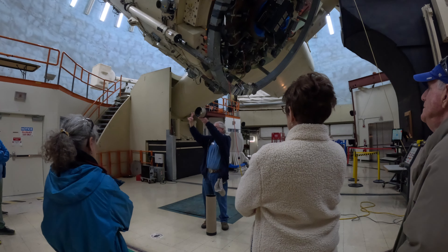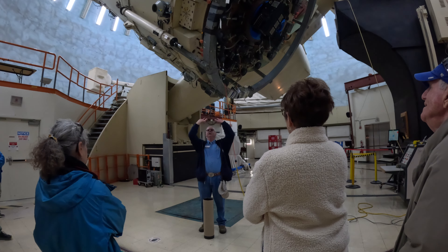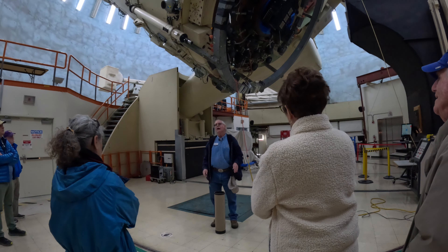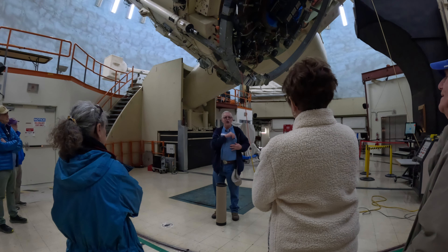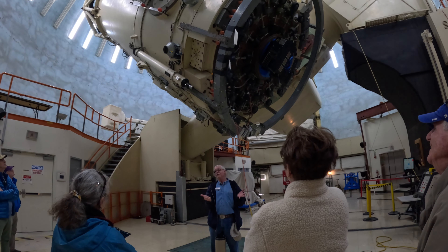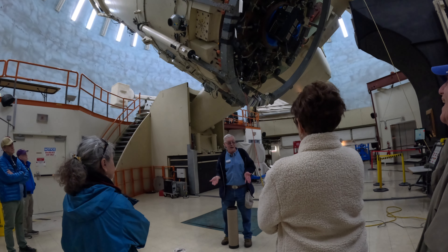We actually have three different secondary mirrors that we can place at that location. Two of them are currently up there in what we call a flip cage — it allows us to basically revolve it around to use a different mirror on the other side. So with three different potential secondary mirrors available, we have three locations where instruments are placed for actually observing the sky. Astronomers are not looking through an eyepiece — like the little refractor on the side, which was used as a spotting scope years ago. Today that six-inch refractor is basically just a counterweight.